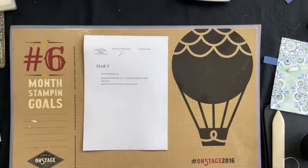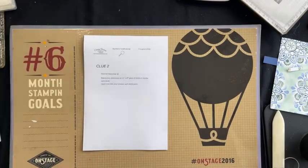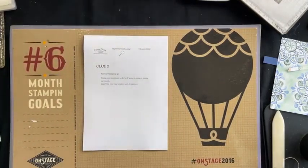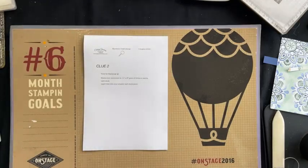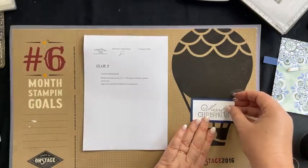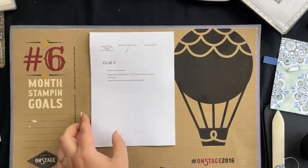So I've stamped my sentiment — how are we going, Glenda? Are we on the same space? Remember when you're just stamping along at home, type the clue number and done — so in this case, 'two done'. So I've got my sentiment all stamped. Now, if you haven't done this already, you're just going to layer that on flat — I didn't layer it higher. So we're up to clue number three.